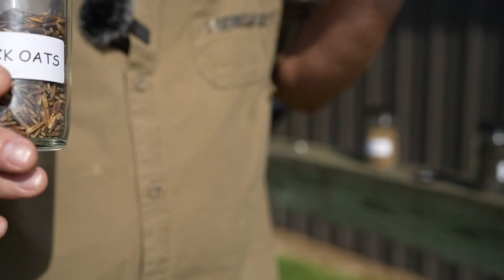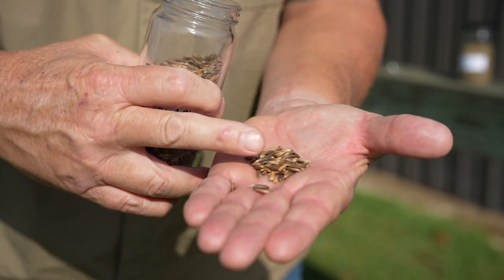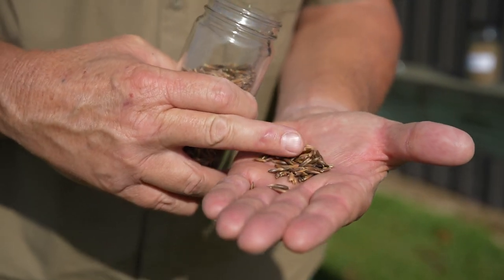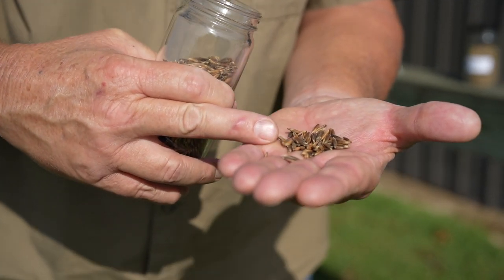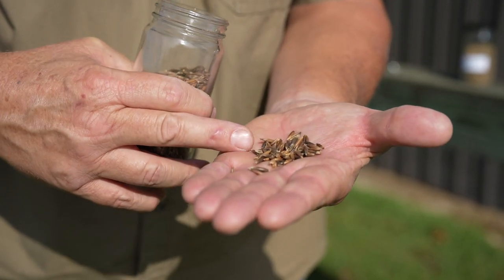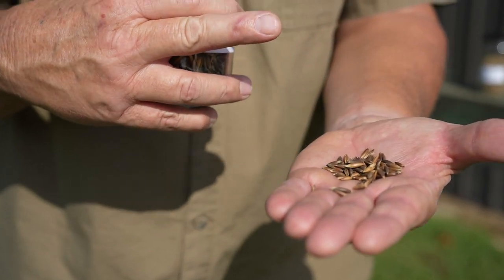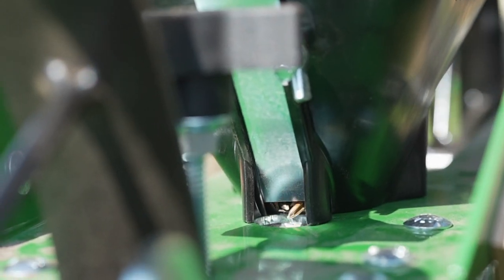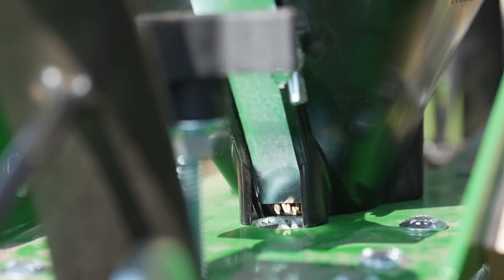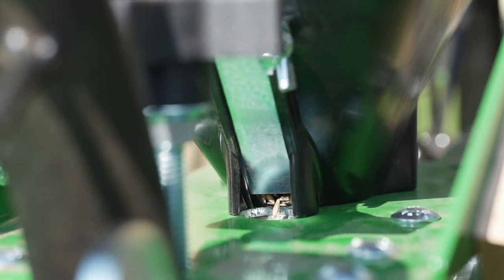Most of your cover crop seeds have those weird shapes. This right here is black oats — see how crazy they look? They're long. Wheat looks very similar to that, and rye looks very similar too. It's really hard to plant those with a plate-type planter. But with our new drill hopper, it's not going to be any problem with any of our cover crop seeds. Game changer.